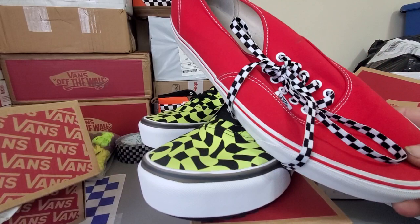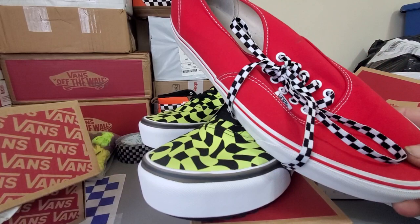I actually put these shoelaces in them and it really changed the look. You can buy these shoelaces off Amazon — you get like 20 sets of checkered shoelaces for only about $10. So if you like checkered shoelaces, you ought to go on Amazon and grab some. Alright, appreciate your time.